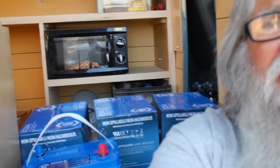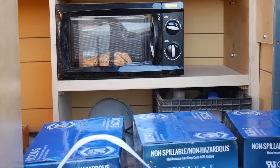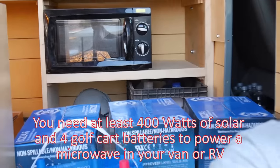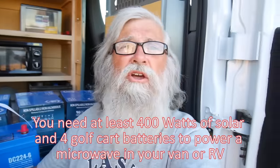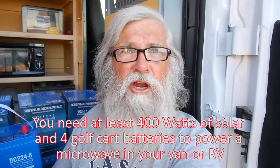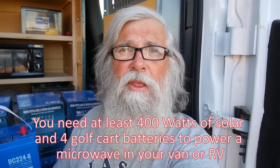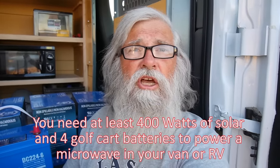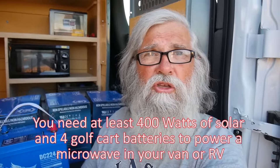The culprit back there behind me is the microwave. That microwave eats up power, and you need a minimum of 400 amp-hours and four golf carts to run a microwave off of a 2,000-watt pure sine wave inverter. Microwaves want real clean power — they want a pure sine wave inverter, and I happen to have one. I've been running a microwave in my last van off of four golf carts, so I knew it works.